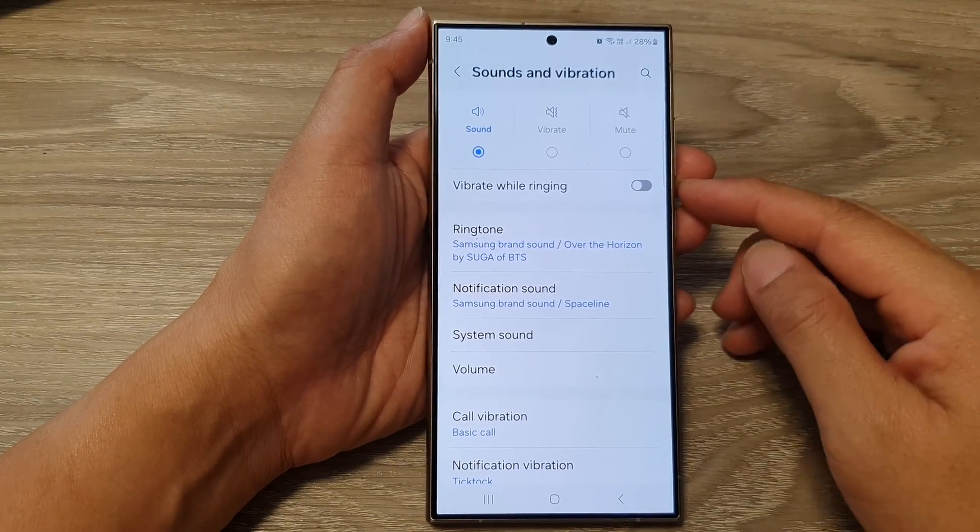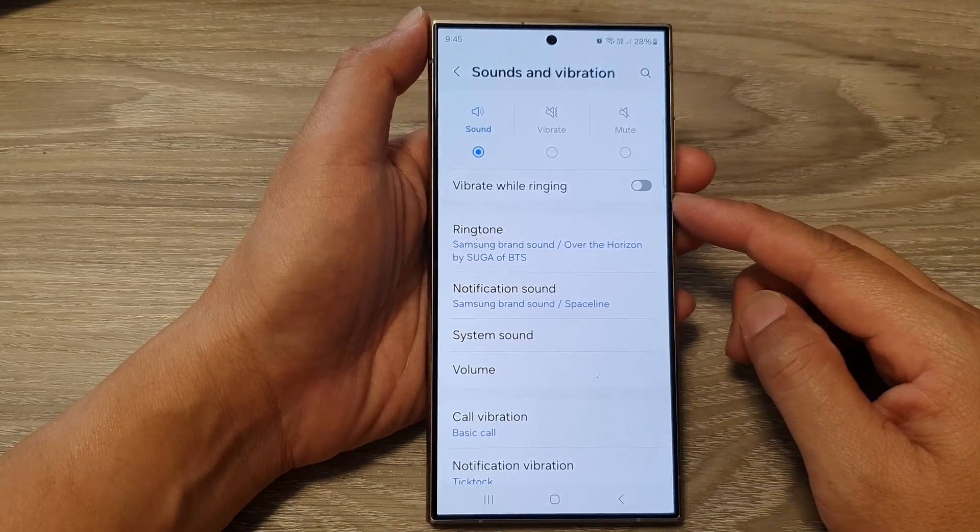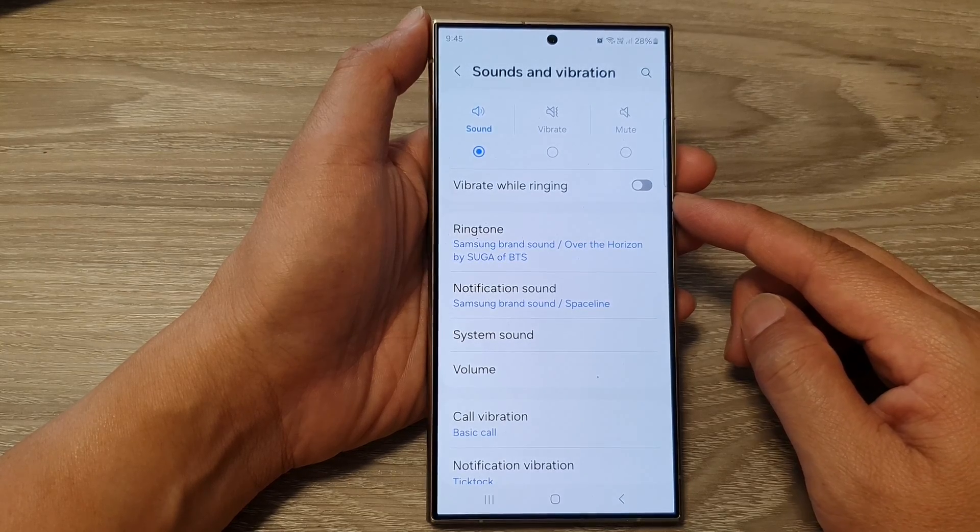How to turn on or turn off vibrate while ringing on the Samsung Galaxy S24 series.